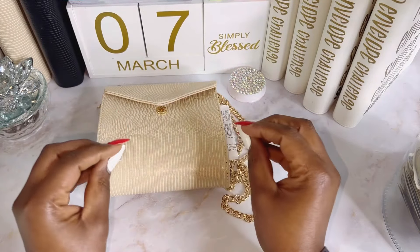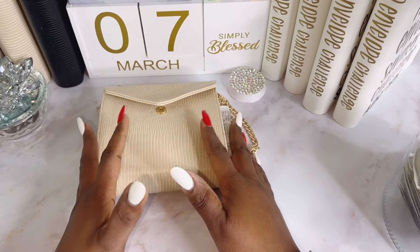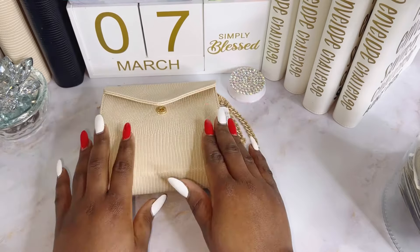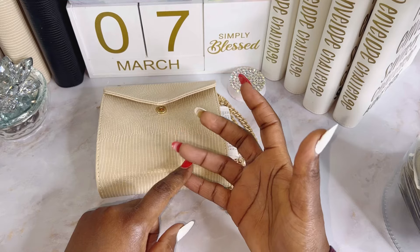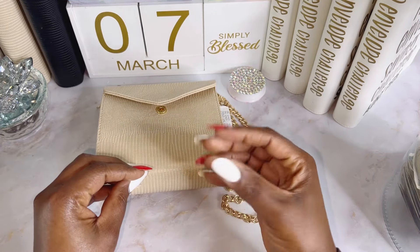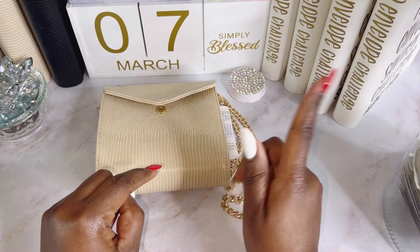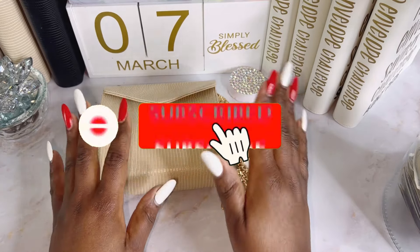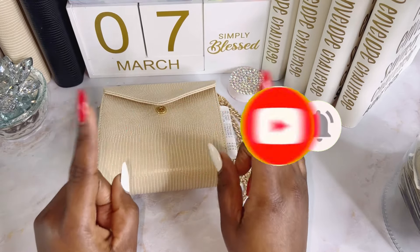Hello friends, welcome back to my channel. Today is another video where I want to show you some of the routines that I do for my budget. Before I get paid, I unstuff my wallet and I save my coins, my ones, and my fives. At times if I have a little extra left over I'll put away some savings challenges. If this is something that you like, click on the subscribe button and the bell beside it so that you don't miss any of my videos.